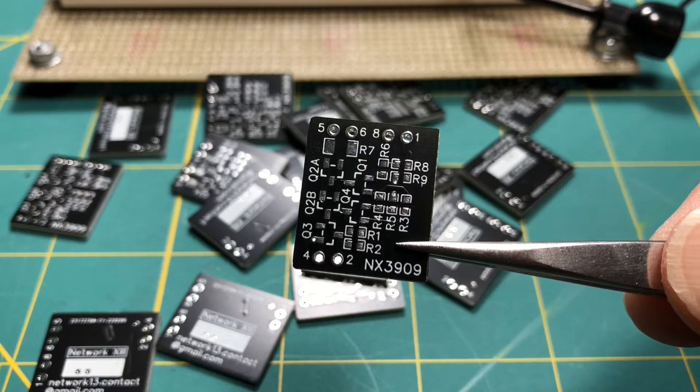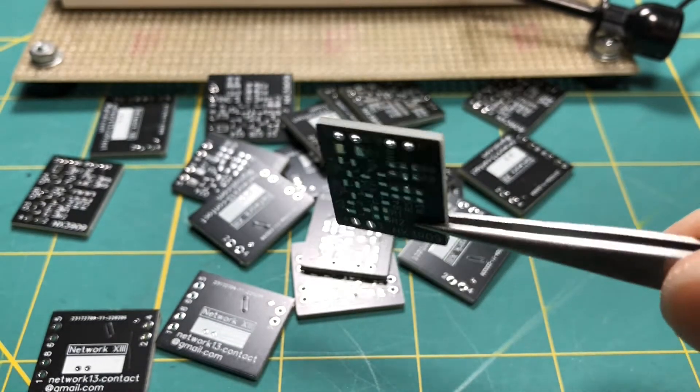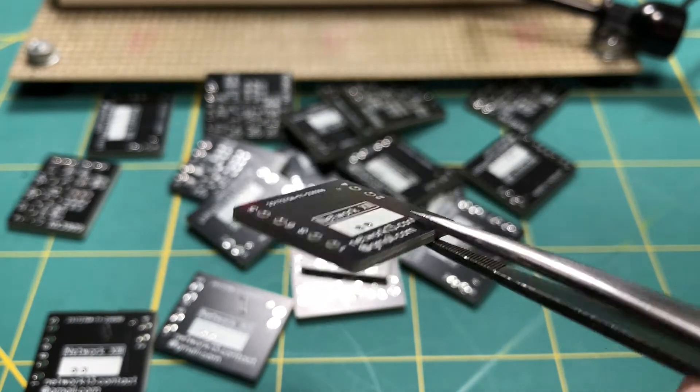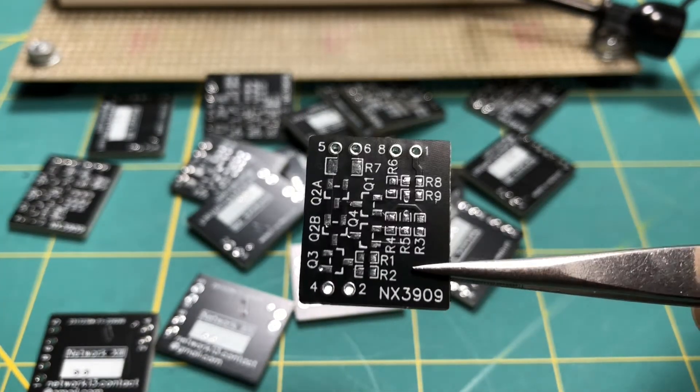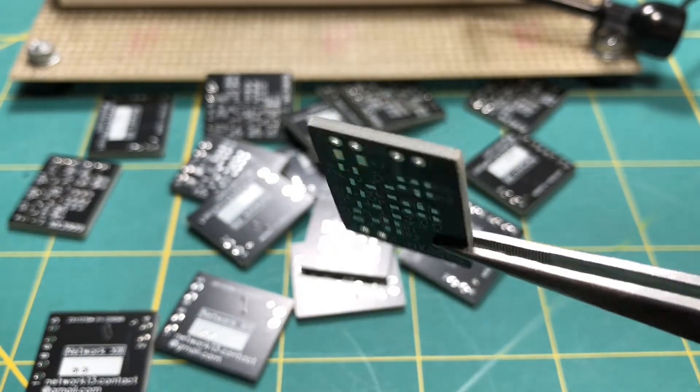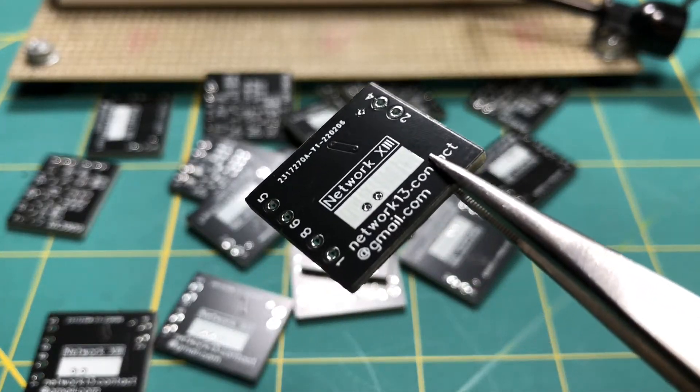So I'm calling this the NX3909, and this is the LM3909 realized in surface mount NPNs and PNPs and resistors on a two-layer PCB.